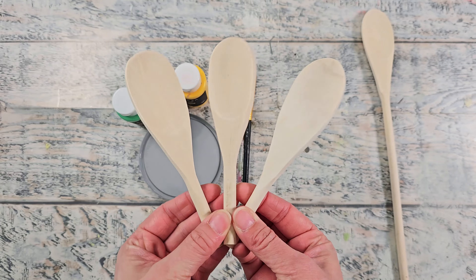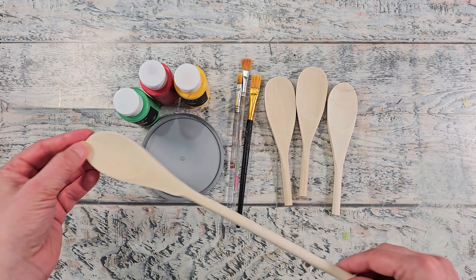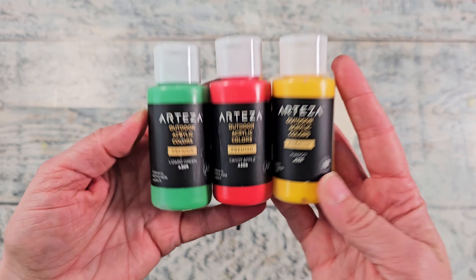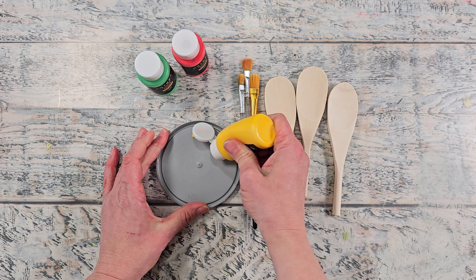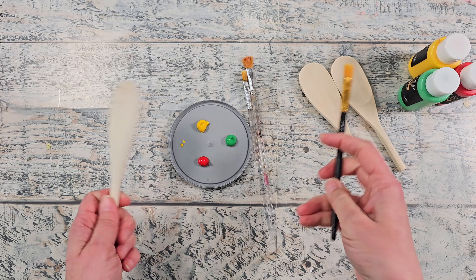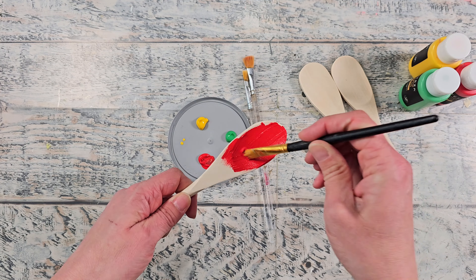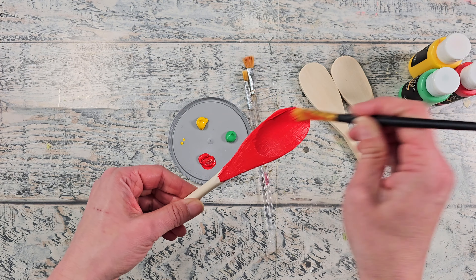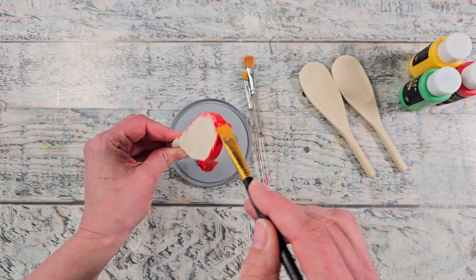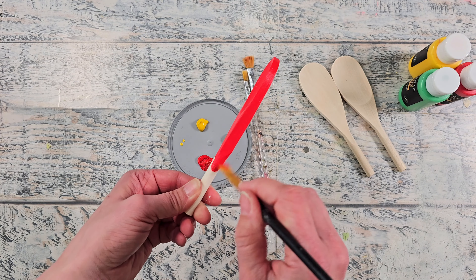I had these short spoons in my stash for a very long time — I cannot remember where I got them, but you can use some regular size spoons and just trim them down as needed. I'm using Arteza outdoor acrylic paints and I'm going to use green, yellow, and red for this particular project, painting each spoon a different color. I'm going to give two to three coats of my outdoor acrylic paint on each spoon. You could use some outdoor house paint if that's what you have, or any paint that you know will hold up well outside.